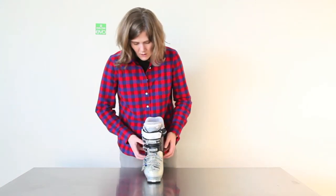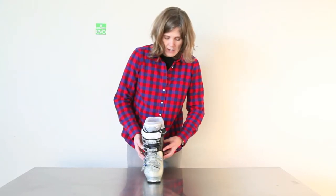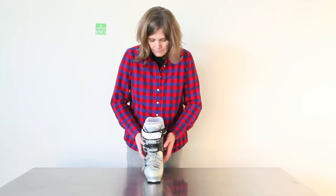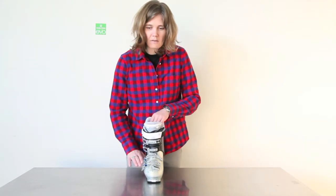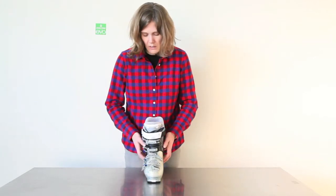It also has a lot of articulation in the liner in the ankle, so it really hugs your ankle nicely. It keeps it from pulling up off the boot or off the footbed. Really great fit in the ankle — really snug, nice fit.